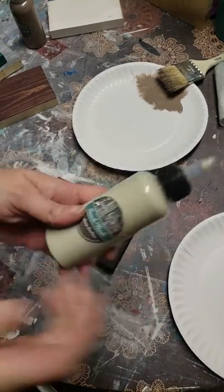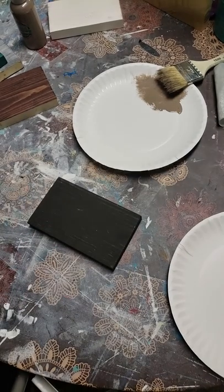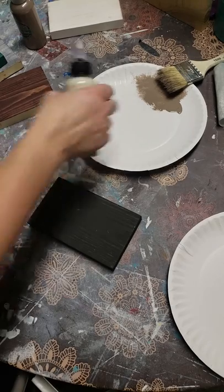For this next one I'm going to use Beach Wash Secret. It's kind of an off-white color, a little darker than a cream.